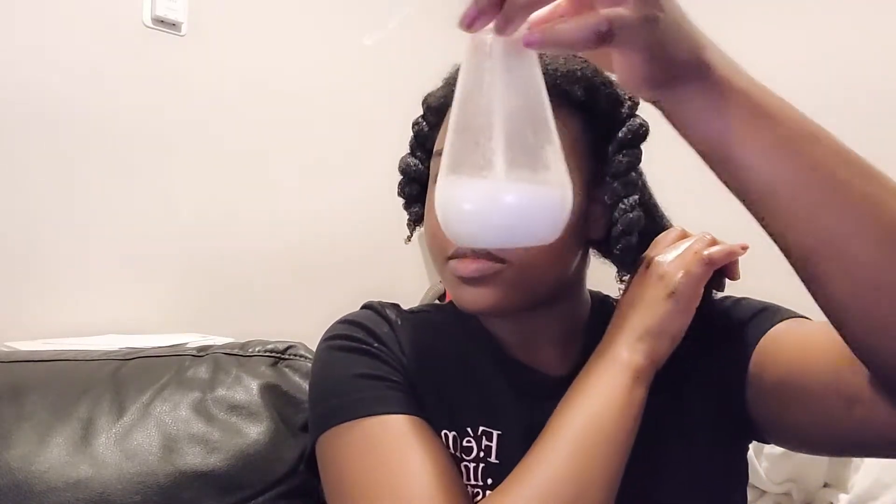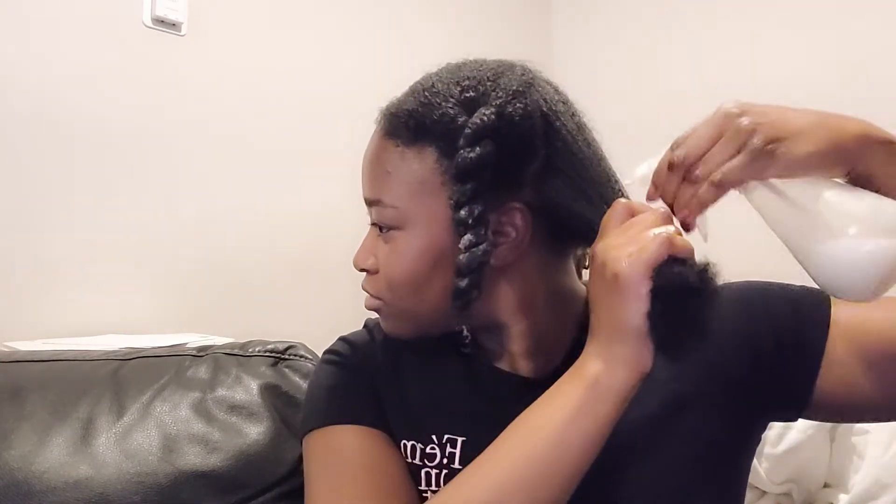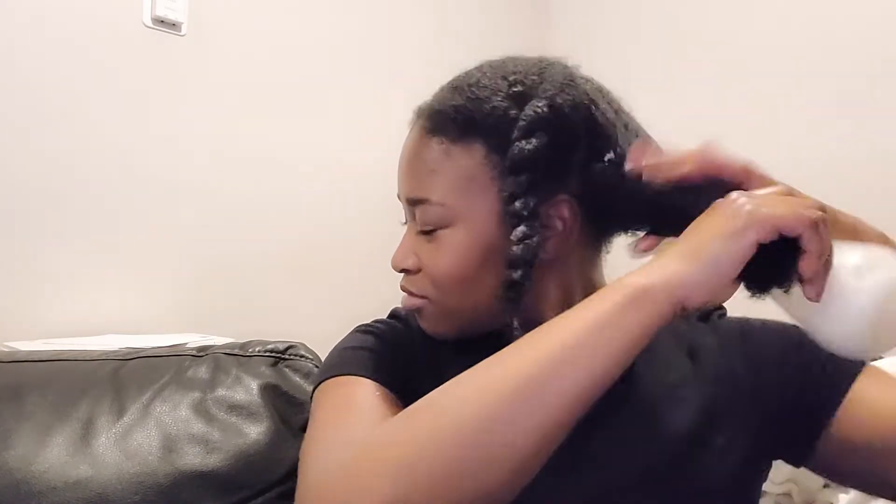So right now what I'm about to do is use a mixture of water and leave-in conditioner, and I'm about to spritz that on my hair to dampen it and basically get it wet. Plus I'm about to work this through my hair to get it all through the strands and everything like that.